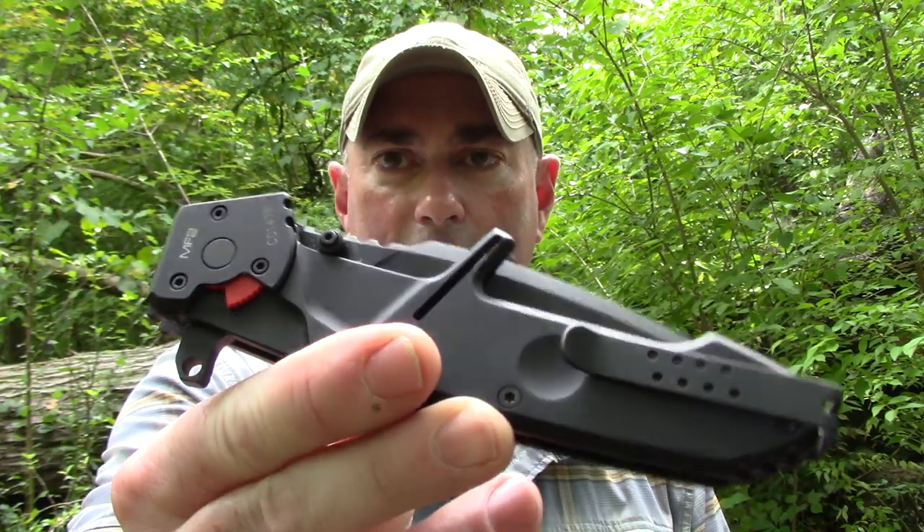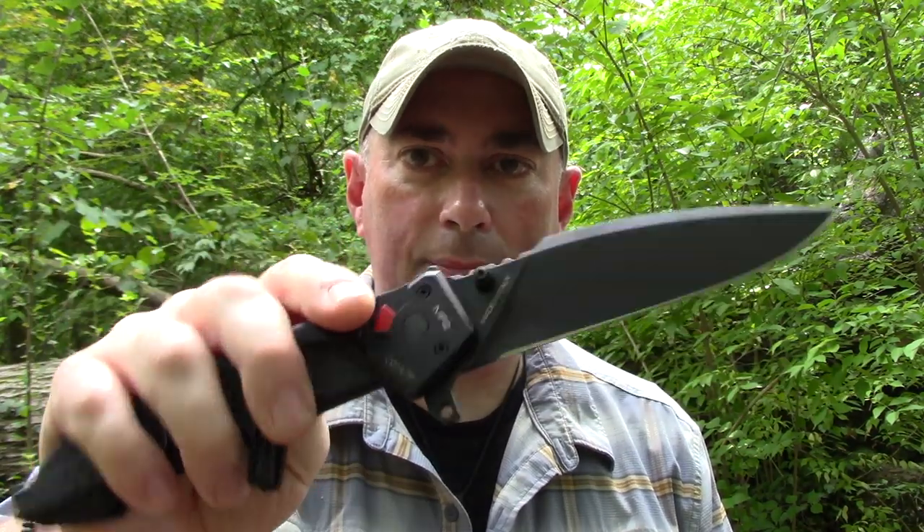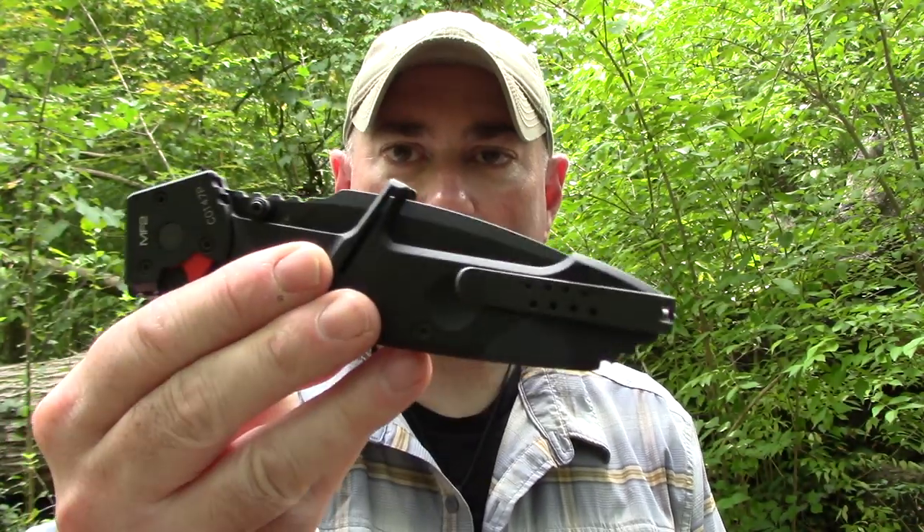I'm going to put some links in the description box below on the outside chance someone other than David Drake is going to be interested in this — in case you want one — and I'll put a link to the website so you can look at the other stuff they've got. I don't know if they'll send me more after this, but I do like it. The videos out there for people searching YouTube for this knife. And hey, if this is too much for you — $140 Paramilitary 2 — but it's on break right now because I'm carrying this thing. Thanks for watching, be sure to like, share, and subscribe.